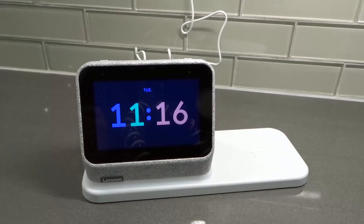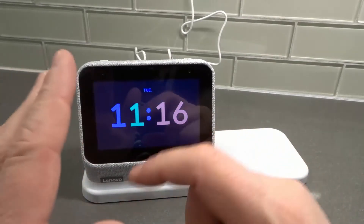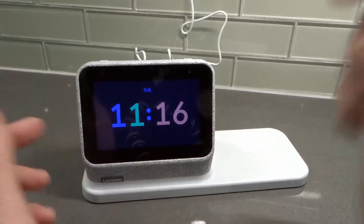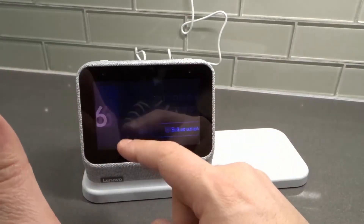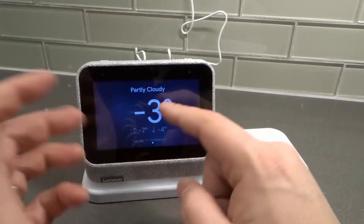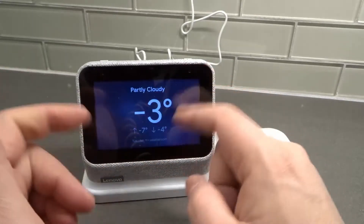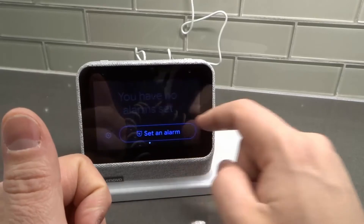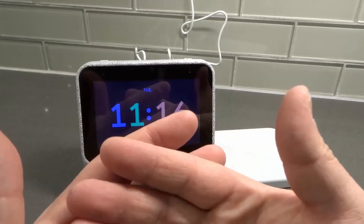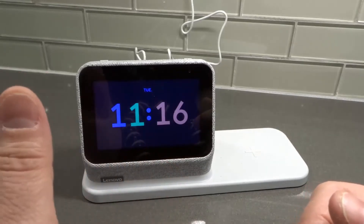It serves as a smart alarm clock. It shows you the time very simply, you can set an alarm or multiple alarms very simply, it shows you the weather if you want to know — you can check that quickly in the morning. You can give it commands and you can allow it to display pictures.